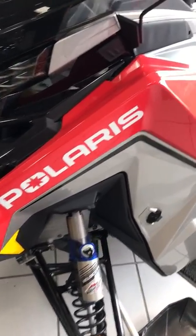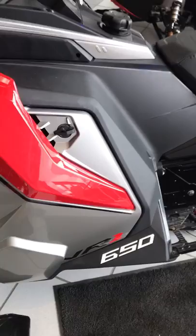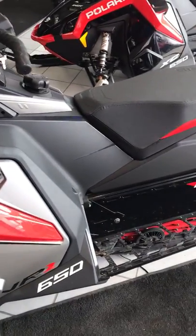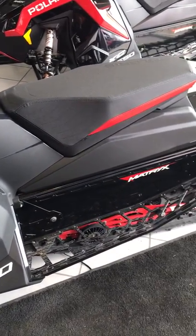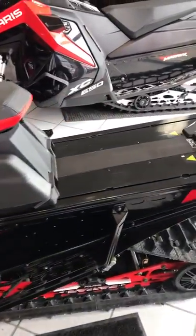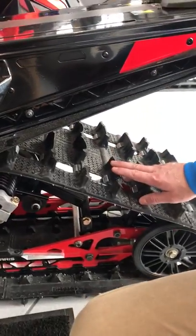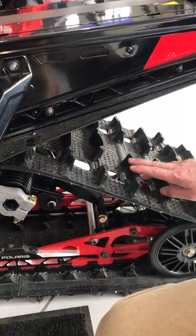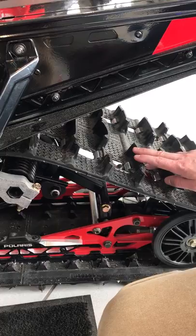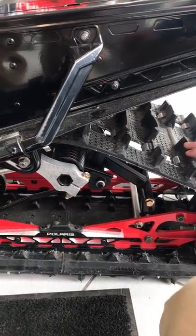The 650 and the 850 are available in a 129 or 137 track length option, and within each model you have three track choices. The stock track on the VR1 is a 1.35 Cobra, the optional upgrade is the 1.5 Storm, and they also offer the 1.25 Ice Ripper in a pre-studded model.